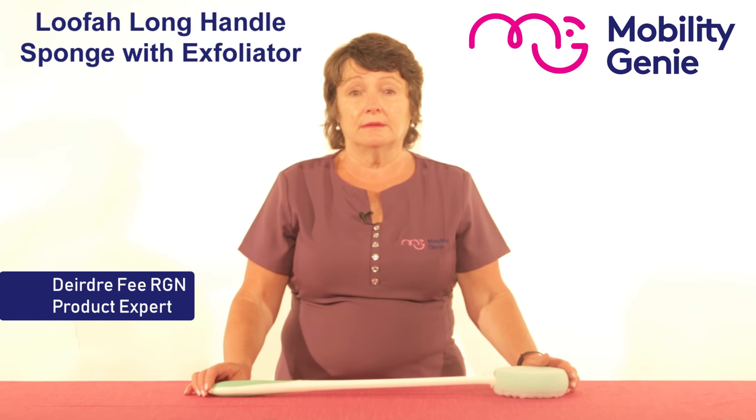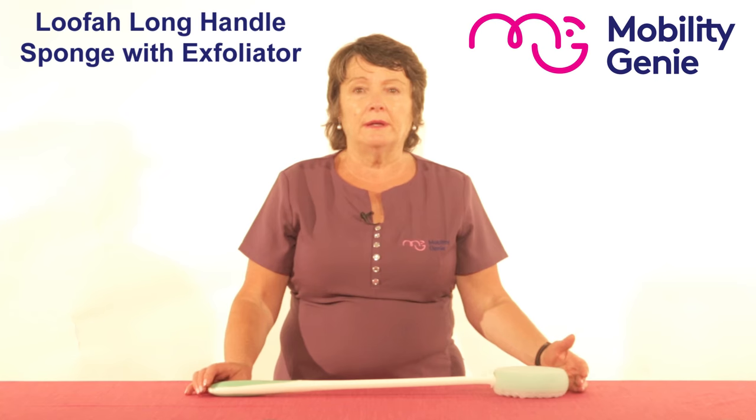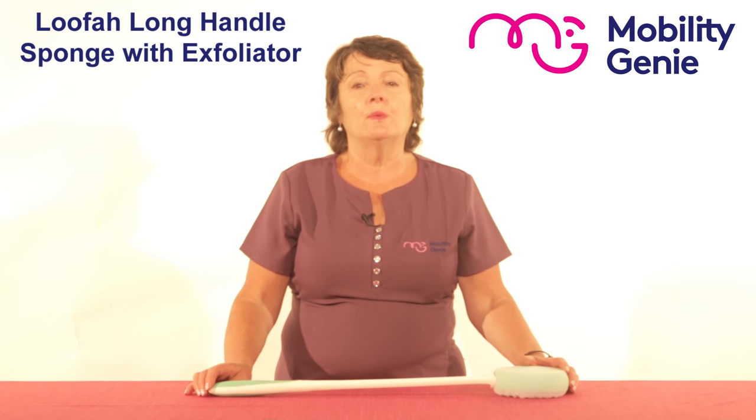Deirdre from Mobility Genie. At Mobility Genie we recommend this Lofa long handled sponge with exfoliator.